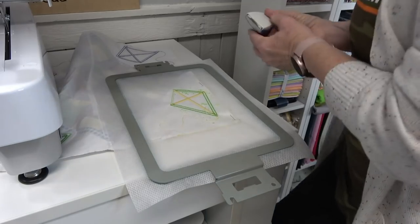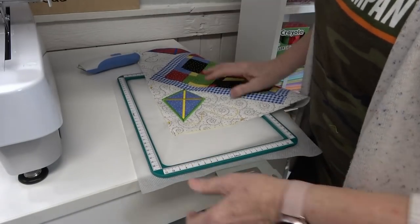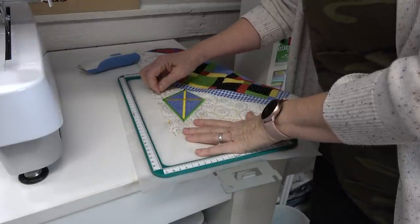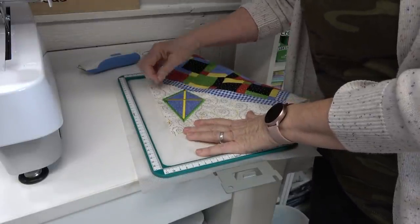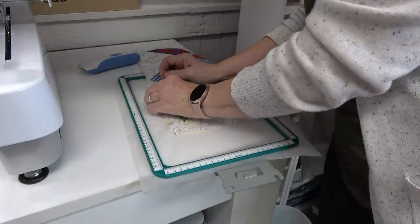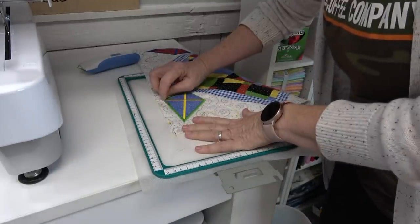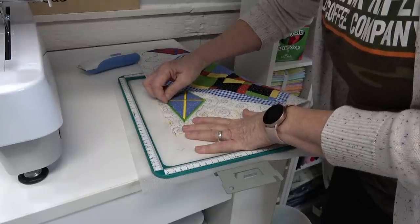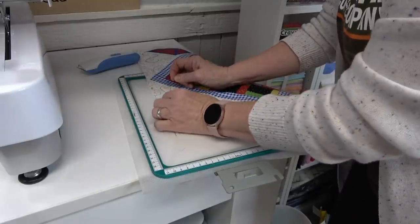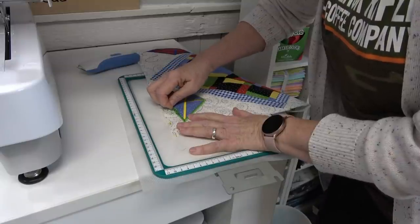I've gotten rid of all of the bobbin threads. Now you can take a pin and run it under those satin stitches, and they'll come right up. You can just pull them straight out like that. It's like Servpro — like it never even happened. In less than five minutes I can have all of that cleaned up. I love this stitch ripper.